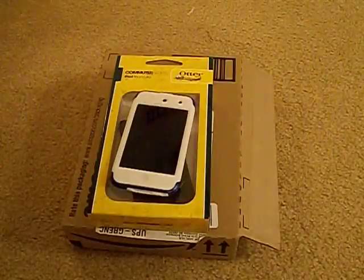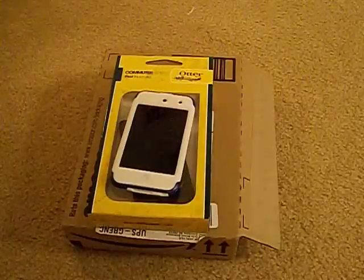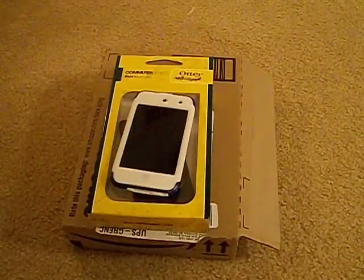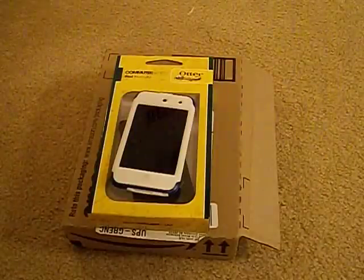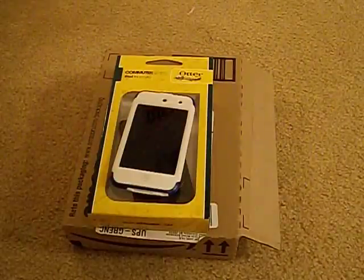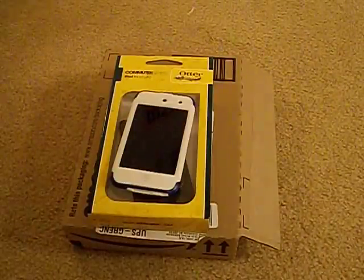Today I have a review for you on the OtterBox Commuter case for the iPod Touch fourth generation. This case is $34.95 on the OtterBox website, but you can get it on Amazon for about $25 plus shipping and handling, which I think is pretty good. So let's get to the case.